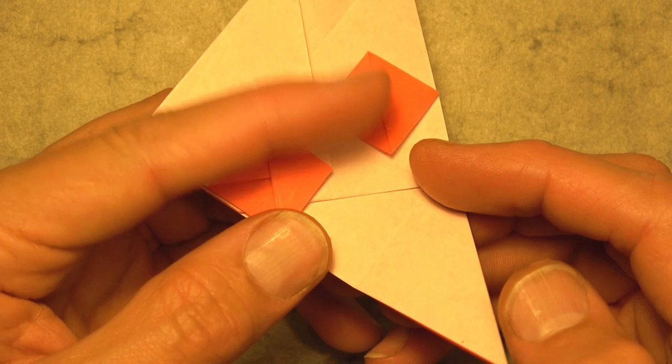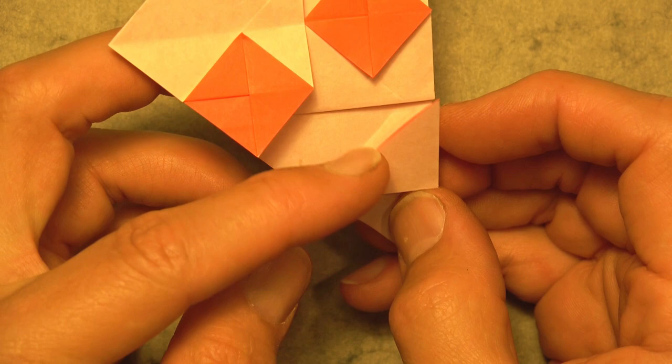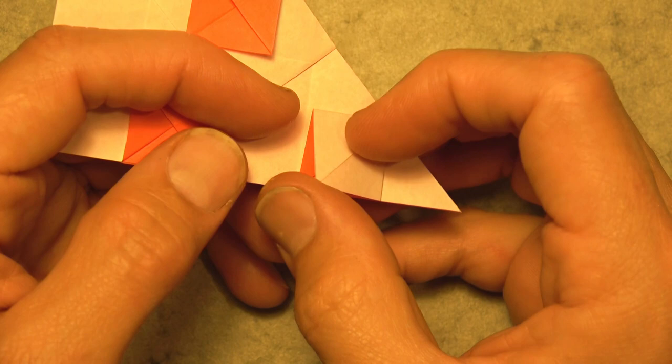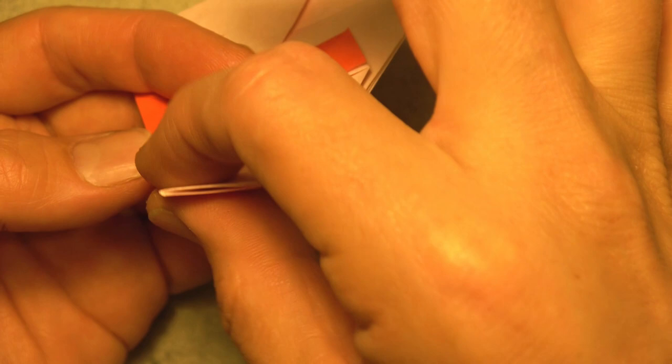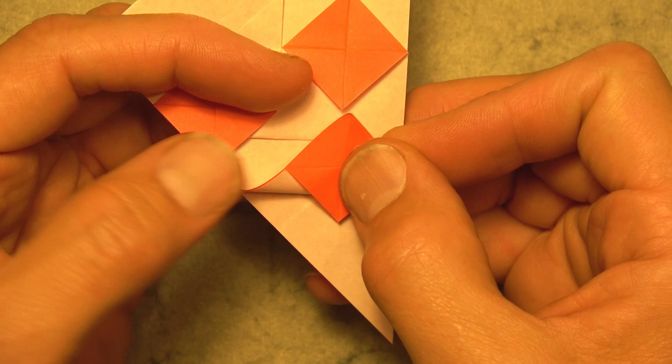Okay so there we have two square pepperonis. Let's make the third — so fold this flap up so that this edge aligns with the crease. And reach in and squash it. And fold the flap up. And let's momentarily hide the pepperoni by pivoting it underneath. And now fold this corner to this corner of this pepperoni, so it's like that.